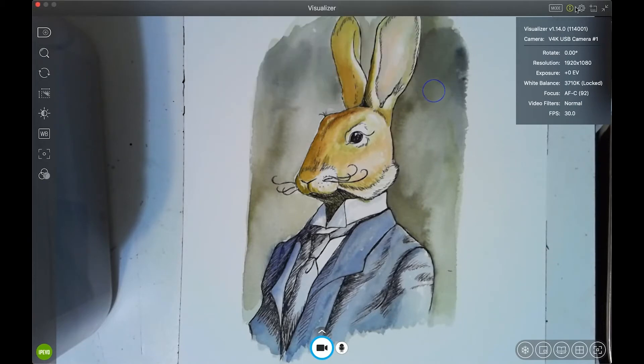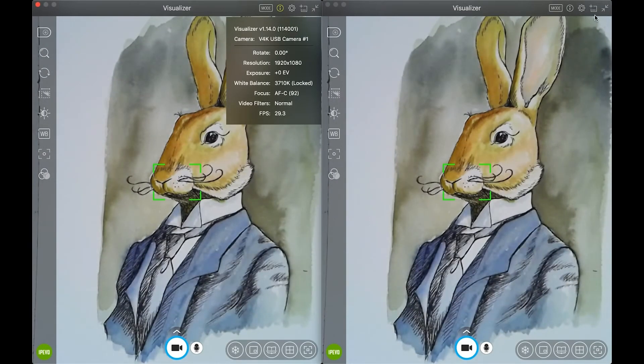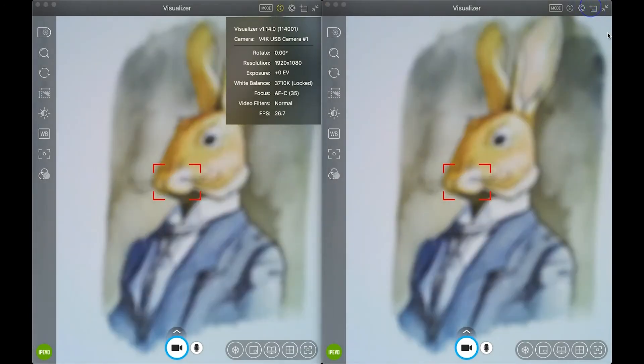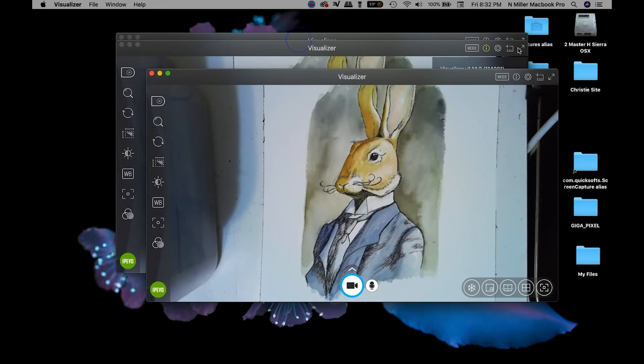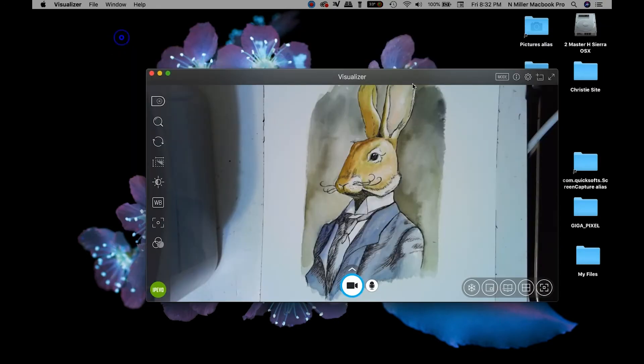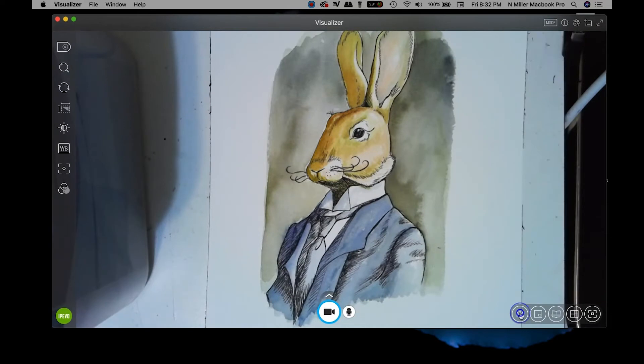There's a little gear icon for another screen — every time you click it you get another window. I've honestly never used that and don't really see an option for it.